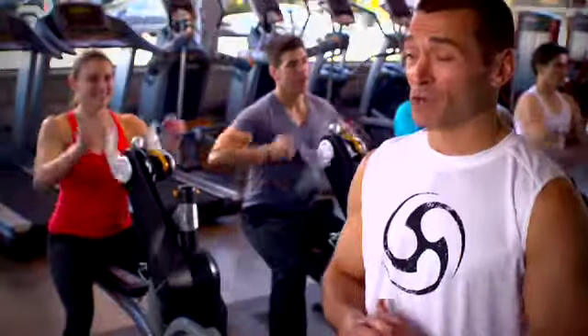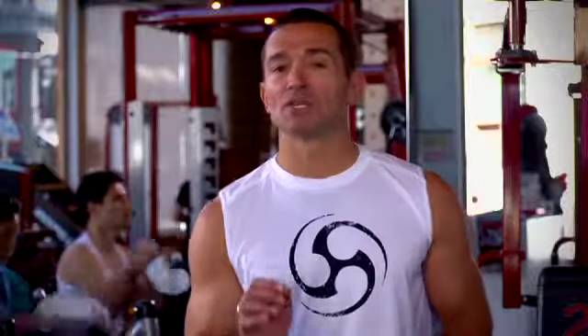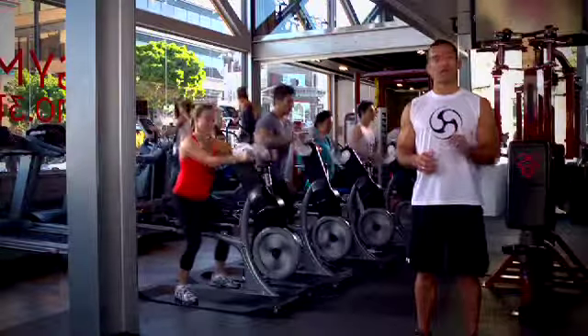One of the advantages of Crank Express is that it only requires four crank cycles. Your instructor doesn't need a microphone, doesn't need music, but just delivers a fun and effective way to train in just 20 minutes.